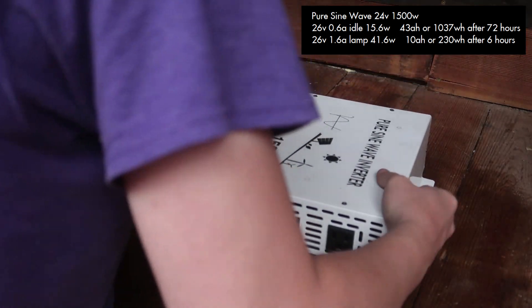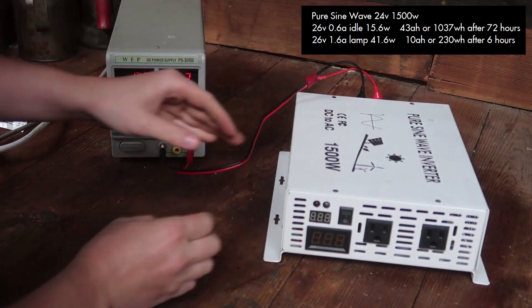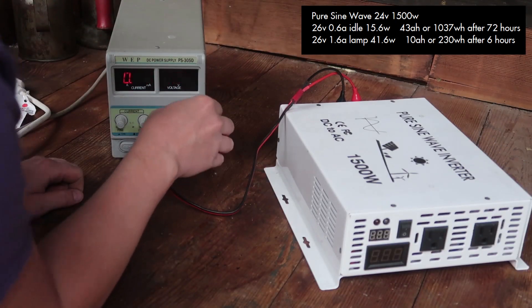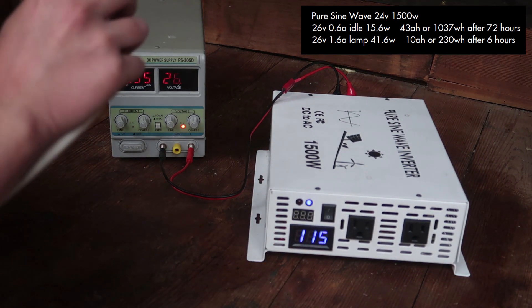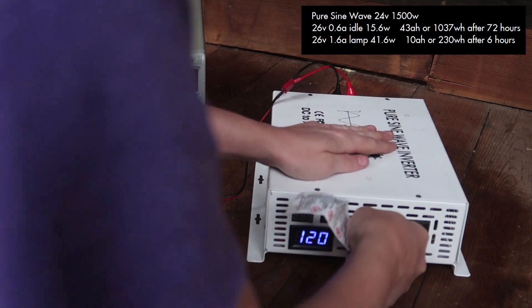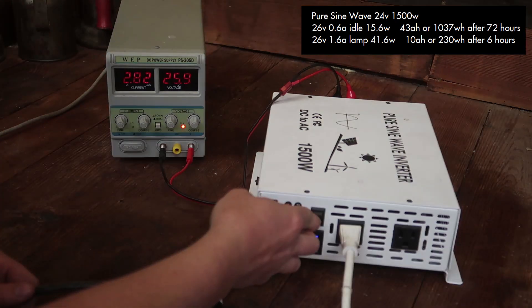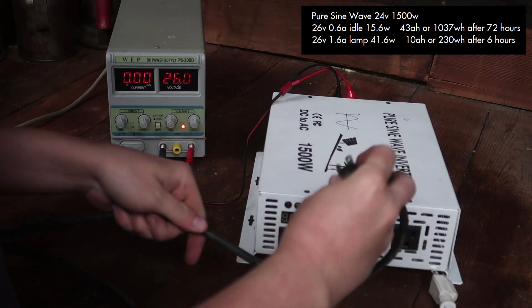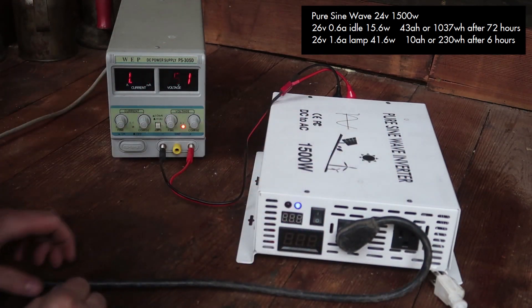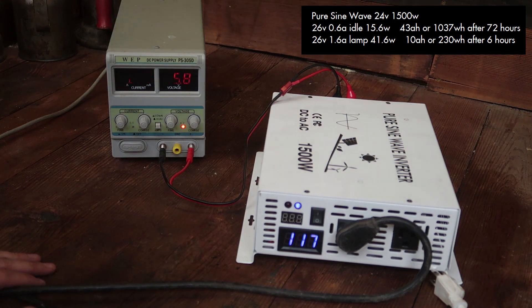Next we have the inverter that I made the first two videos about — the pure sine wave 24-volt 1500-watt. I don't really feel like re-engineering my battery bank to run on 24 volts, but at 26 volts it pulled 0.6 amps at idle, or 15.6 watts. After 72 hours, that would be 43 amp-hours pulled or 1037 watt-hours, which is a bit much for this small wattage need. With the lamp hooked up, it pulled 1.6 amps with 41.6 watts being pulled. After 6 hours, it would pull 10 amp-hours from the battery or 230 watt-hours.